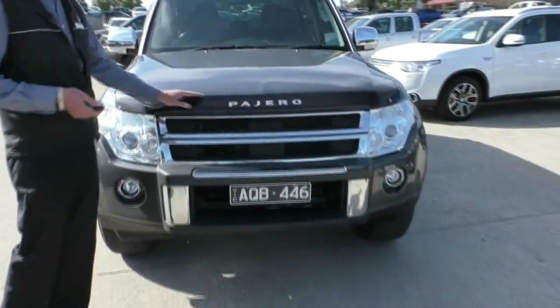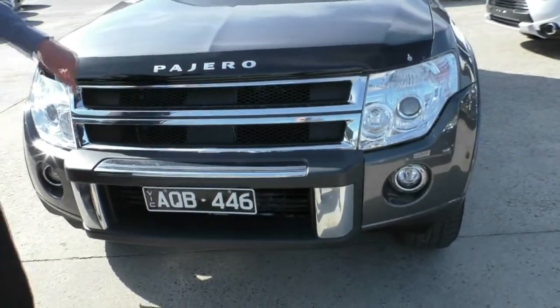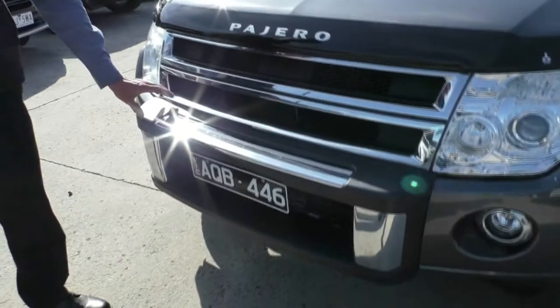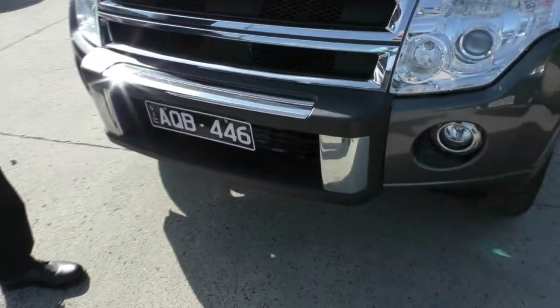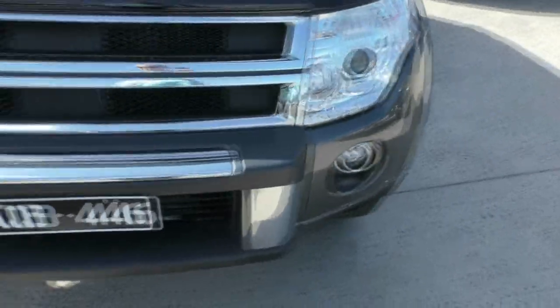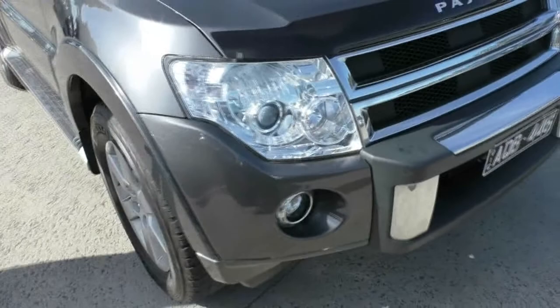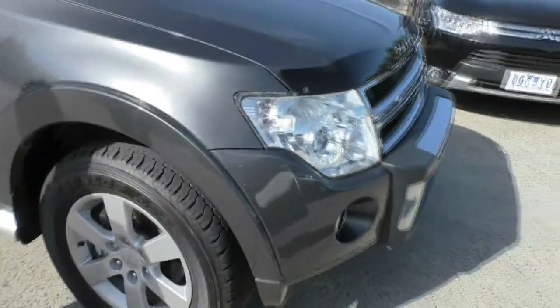A few things to point out. Our smoked factory bonnet protector. We've got the lovely chrome grille running through the front there — that was standard in this model — with that little add-on at the front as well. And the driving lights adjacent on the side there. Finished in iron bark. As you can see, the presentation is quite good for a 2011 model.